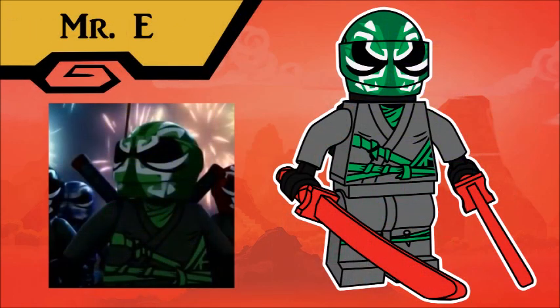It seemed fitting to include the first character we ever saw in the new era of Ninjago, Mr. E in his Oni stealing attire. It's a very cool design, with the Oni detailing mimicked on the biker helmet, along with the red swords and the robes, and I think it makes him look like one of the best in the series.